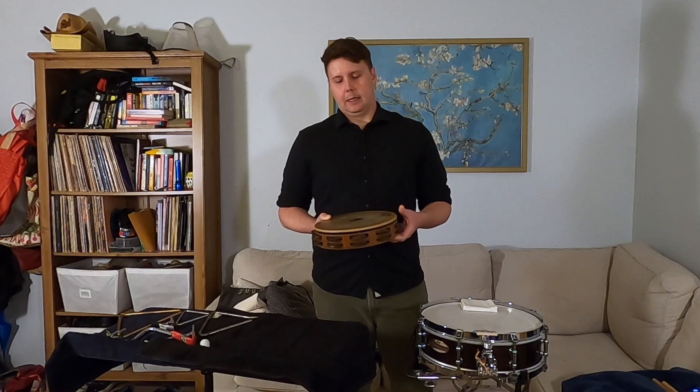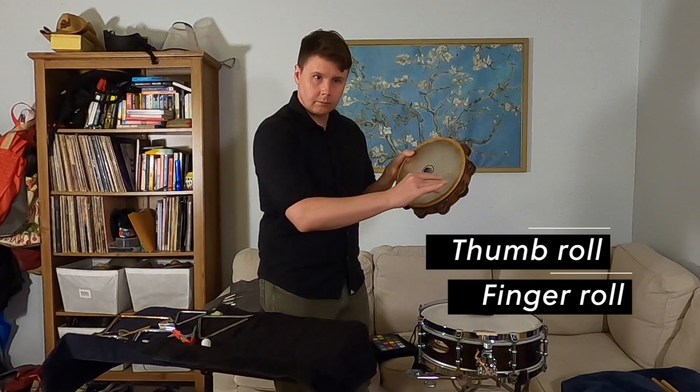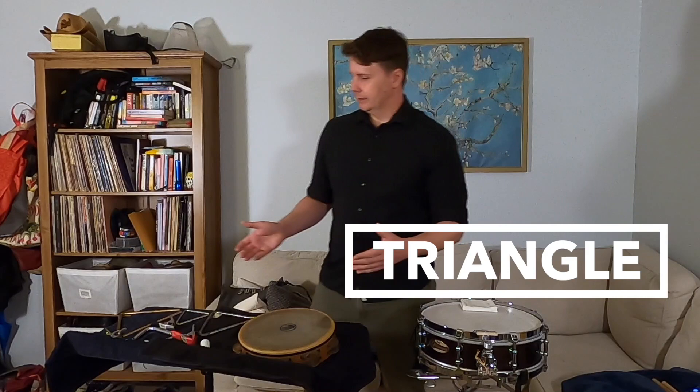One thing I'd like to talk to you about today is rolls. I'm sure you've heard the term drum rolls. We do them on many different kinds of instruments in the percussion family. There's the shake roll, and there's the thumb roll or finger roll. We use those to get long, sustained notes on a percussion instrument.